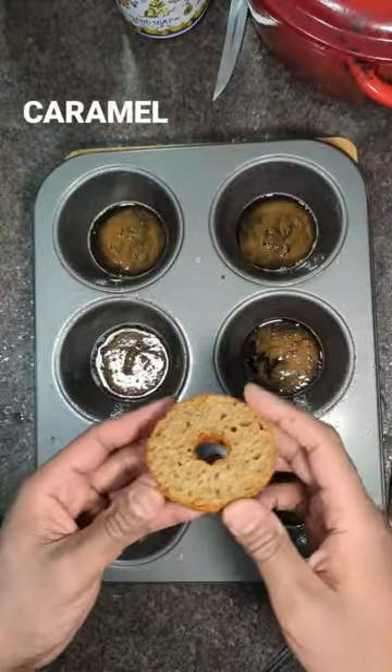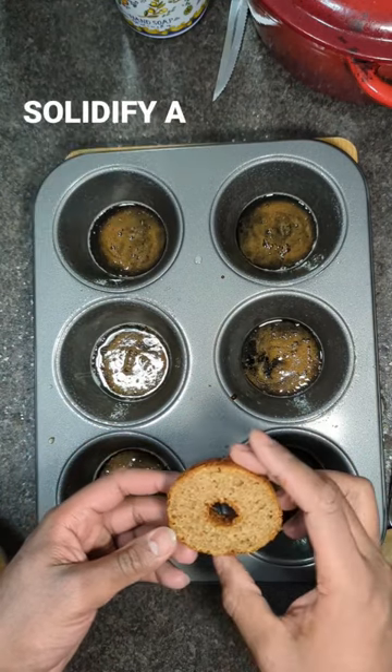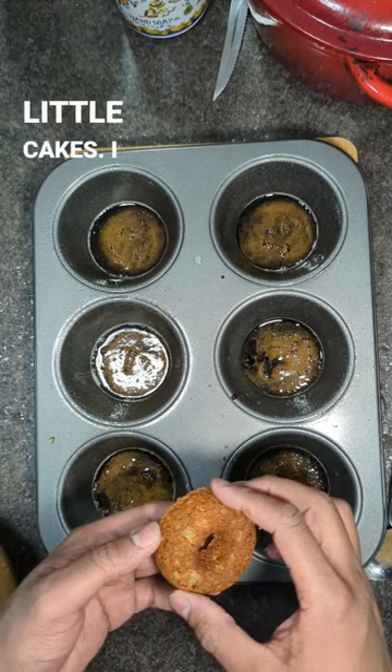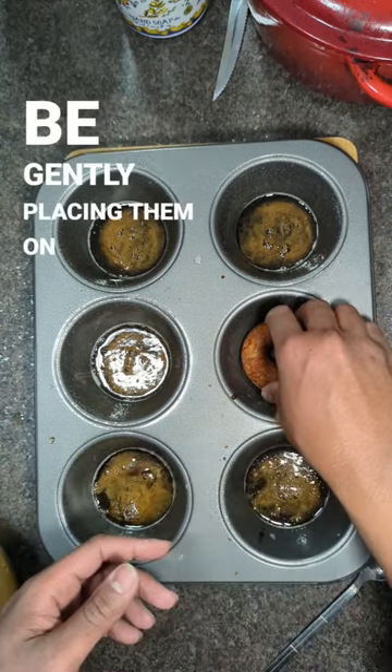You want to give some time for this caramel layer just to kind of solidify a bit, and then I used a mini donut pan to make these little cakes. I saw it off the top over there, and then we're gonna be gently placing them on top.